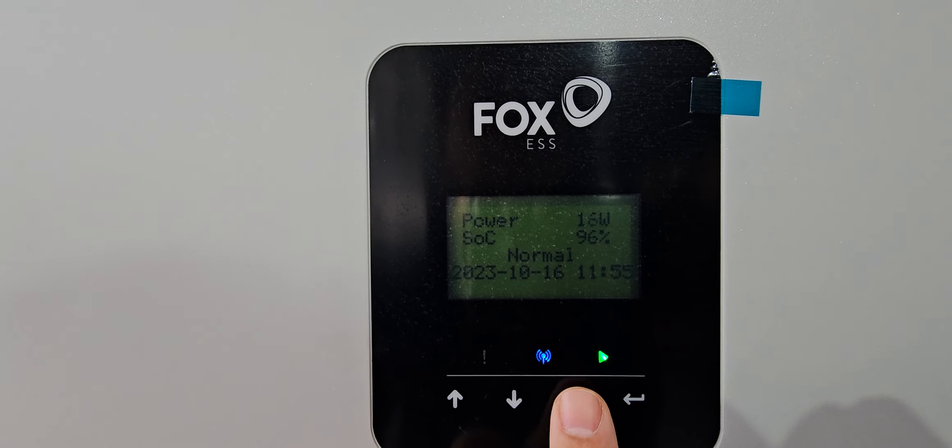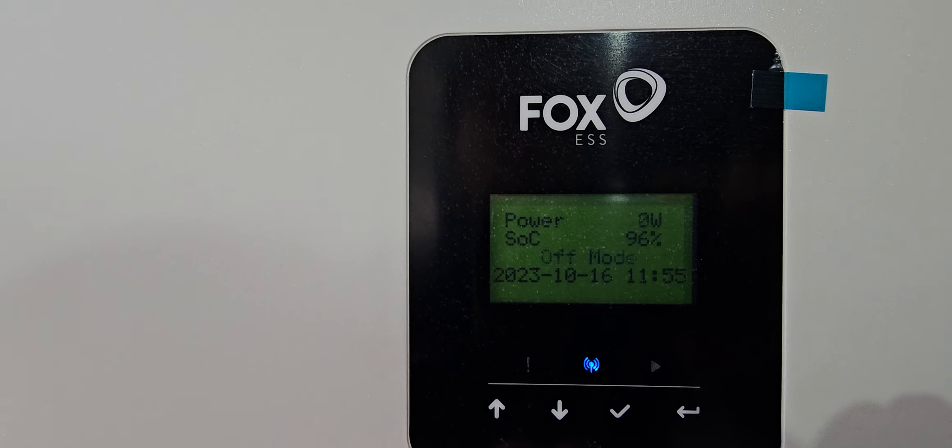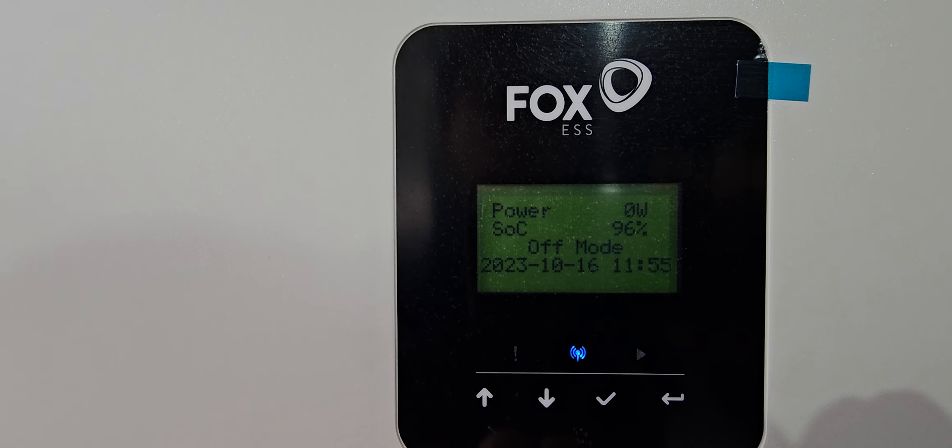If you press the enter key and do a long press, it's going to come up and say 'would you like to stop the inverter?' You push enter again and it's going to switch the inverter off.